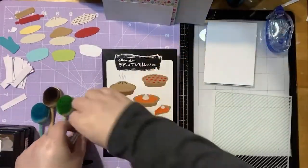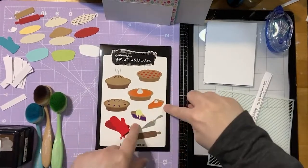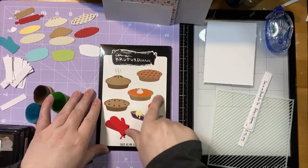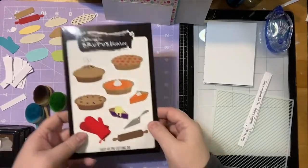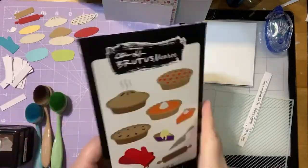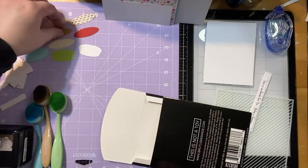So here we have our die set. You can see there are all of these cute little options for your pie — you've got your pie slices going both directions, all of these different crust options, your open pie for cream pies, your lattice, little vents, and even steam. Then you've got your little pie server and your oven mitts and your rolling pin.